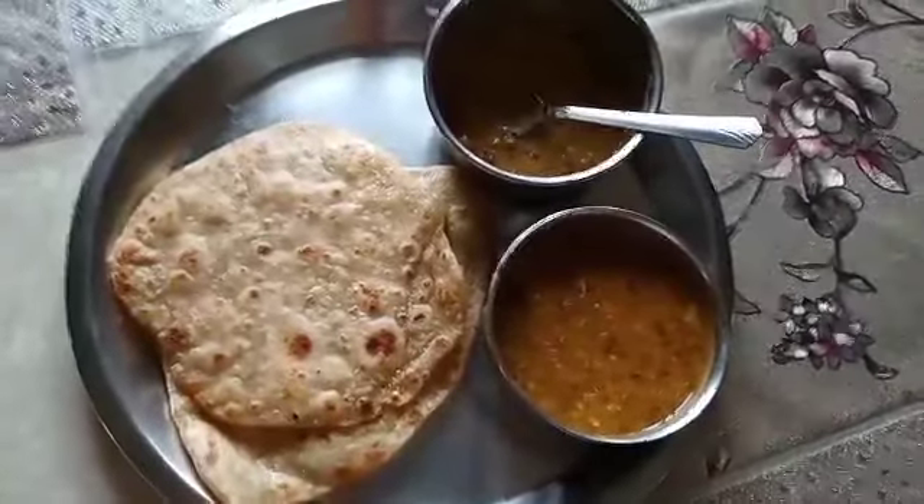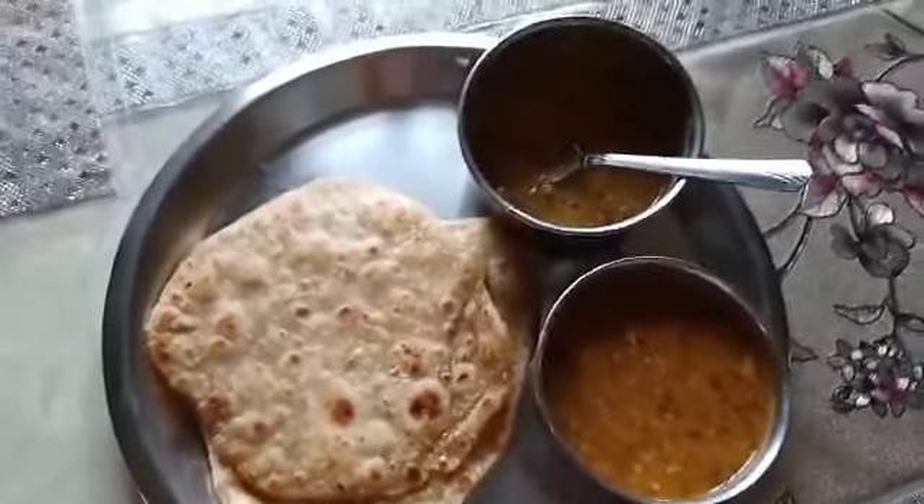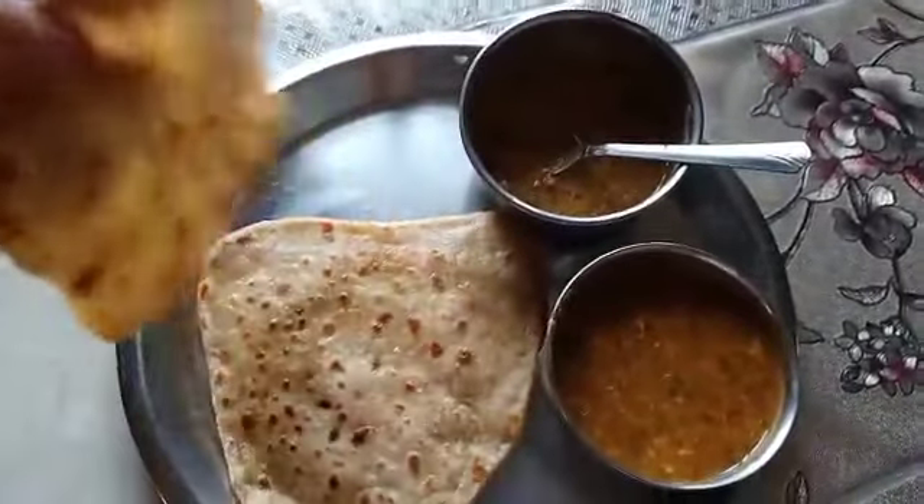Our breakfast is ready. Today we will eat paratha and dal-tarkha. Let's start the breakfast.